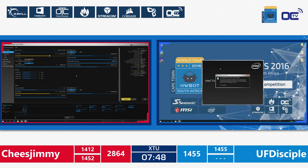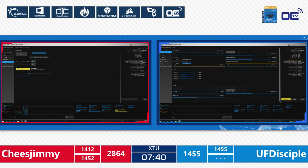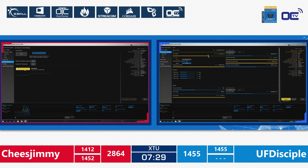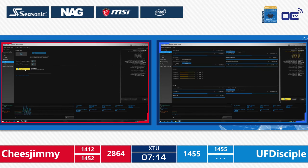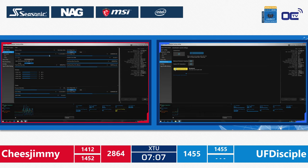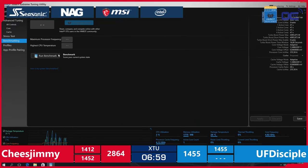UF Disciple is back into XTU but still hasn't submitted any score, and we are 50% into this second leg with only 7 minutes and 30 seconds left. Both overclockers are changing settings. UF Disciple is at 1.33V going with a 47 multiplier, expecting to use the exact same settings as before. But there is a huge advance right now by Cheese Jimmy, who was lacking behind at the end of the first leg.